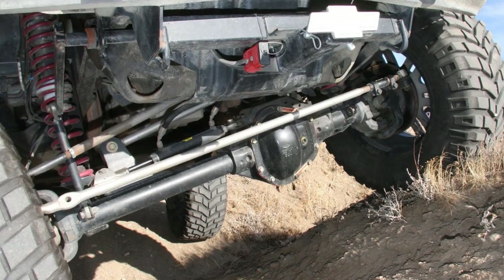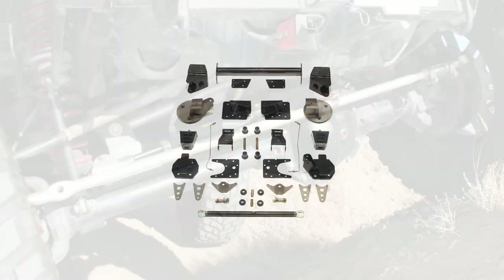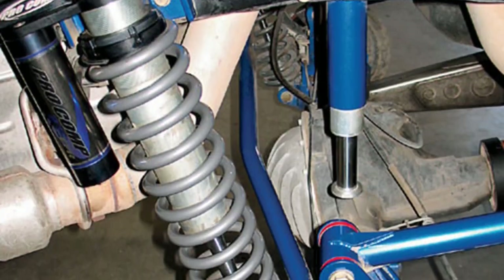Finally, some lift kits completely convert your suspension to a different configuration altogether. Some suspension manufacturers will help you convert your independent front end to a straight axle, while others will convert your leaf spring suspension to trailing arms and coilovers. Taking these routes is obviously more expensive, but if you love hardcore off-road action, they're definitely worth the price of admission.